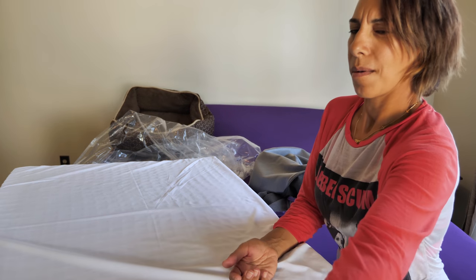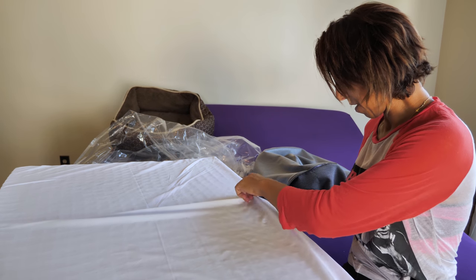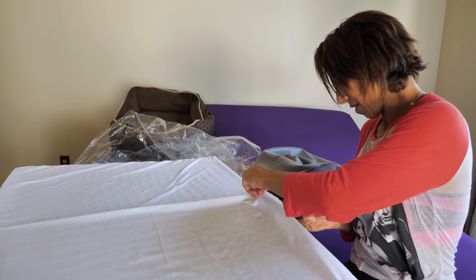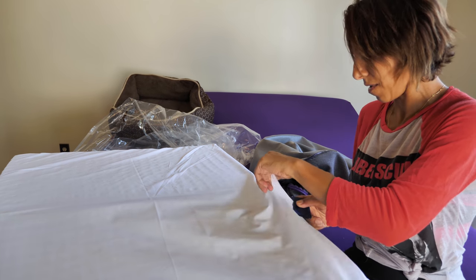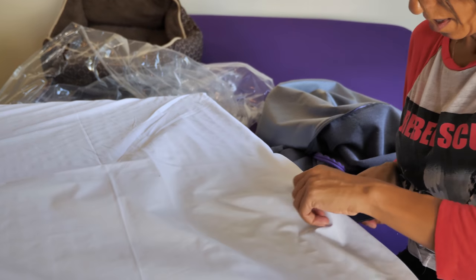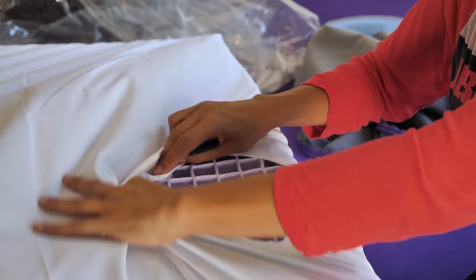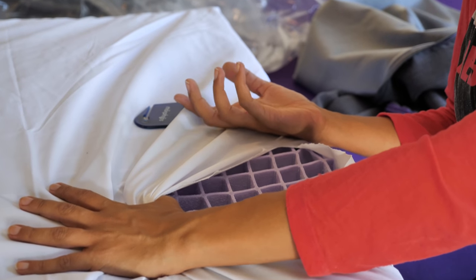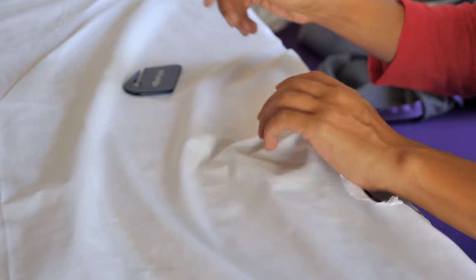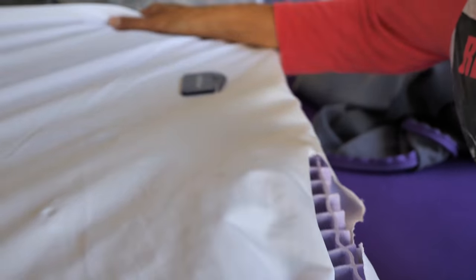Oh my gosh, there's powder inside! Do not freak out — the powder is there for a purpose: to keep the polymer separated and not too sticky or lumpy. I've been sleeping on my Purple mattress for a long time and I still have it. By the way, I purchased this bed myself — it wasn't provided by Purple or anything.